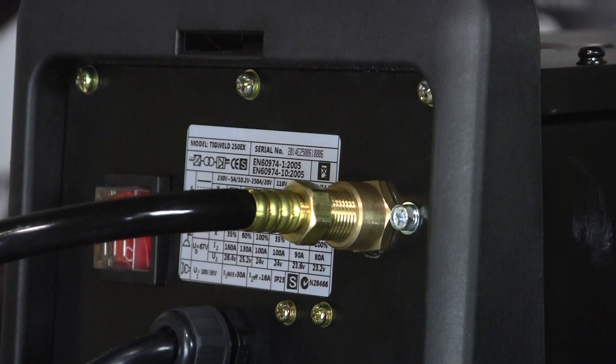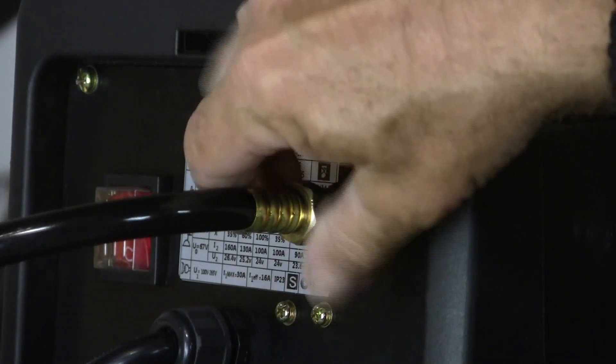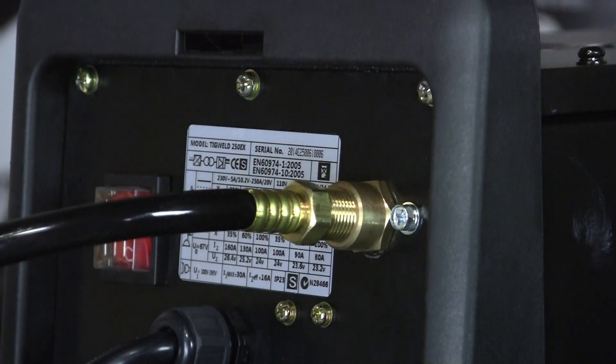Just snug, not too tight. Once you've made that connection from the flow meter to the machine, along with the rest of the connections on the front and your settings, you're good to go TIG welding.